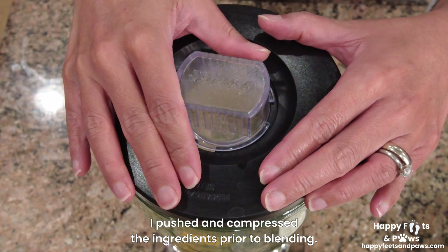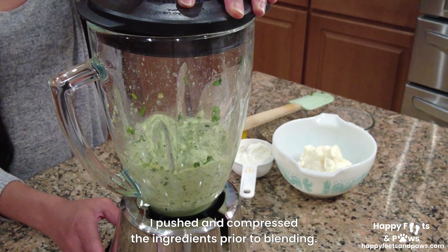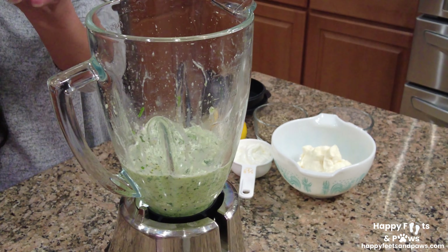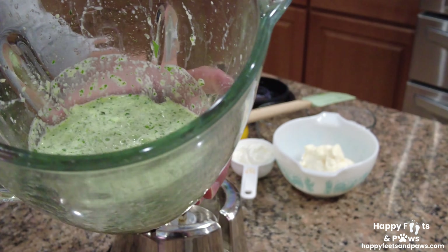Cover and puree until smooth. Scrape the ingredients that are stuck on the side of the blender. Puree once again until the cucumber mixture becomes completely smooth.